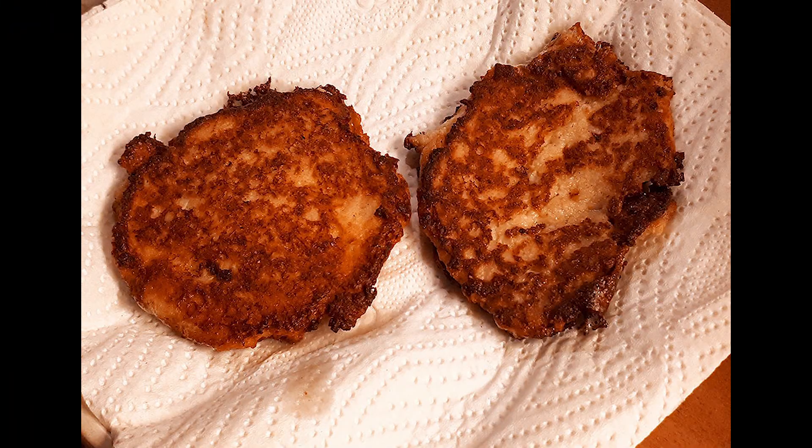When they're done, drain on kitchen towel or paper towels. These can be served as a side dish with chicken, pork, or beef, or be part of a vegetarian meal.